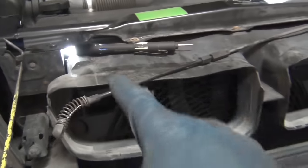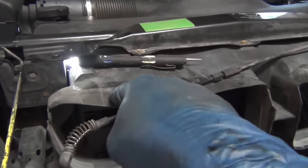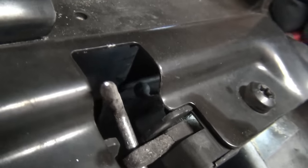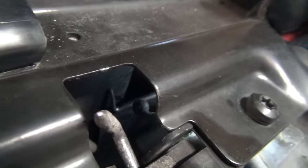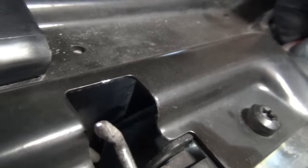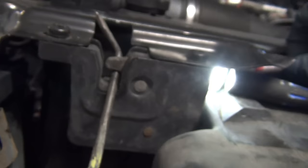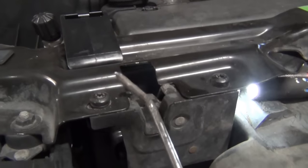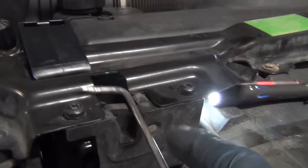You'll be working through the hole here over the top of the air shroud. Stick your 90-degree pick in there, then shepherd's crook the thing back, and while it's pulled back, lift up on the hood. It's not going to come easy, but it will come up.